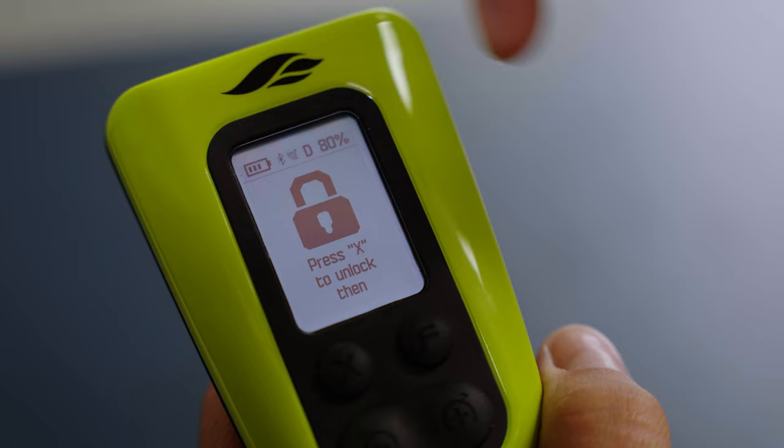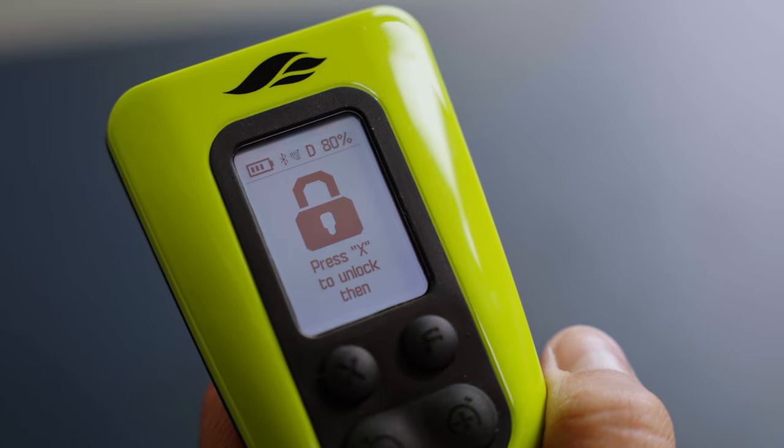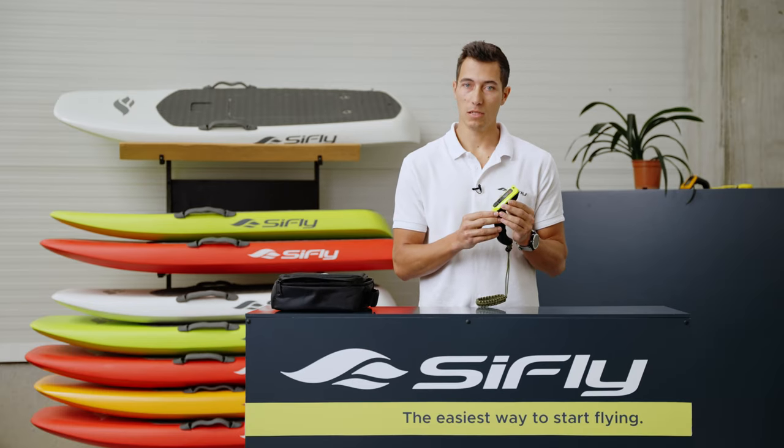The eFoil battery percentage is displayed in the top right corner of the screen, while the remote controller charge is displayed in the top left corner. The solid Bluetooth icon indicates an active connection to the board. If it is blinking, the controller is looking for its board to connect to.